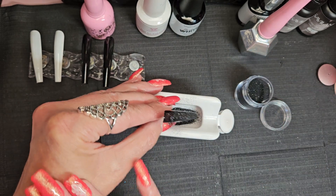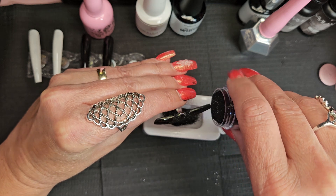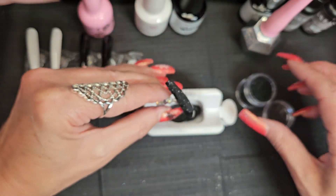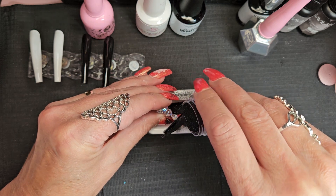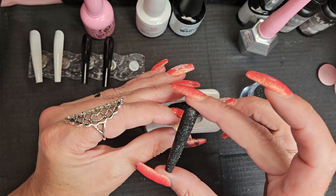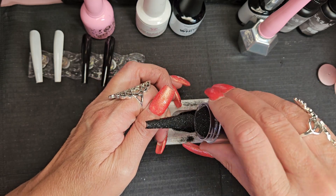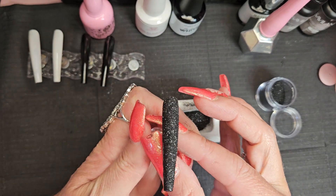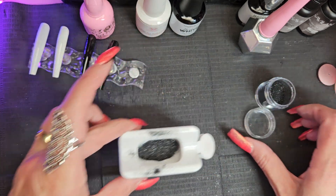Trying to get everything covered — this glitter just reminds me of like a black tie dinner or event. And it's that time of year where you've got weddings and reunions. I think that's coated, so I'm going to go ahead and put this in the lamp for 60 seconds.